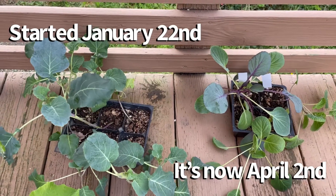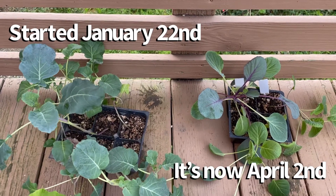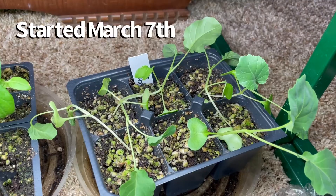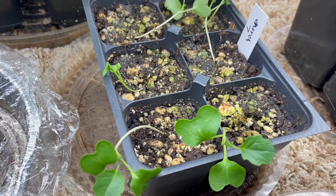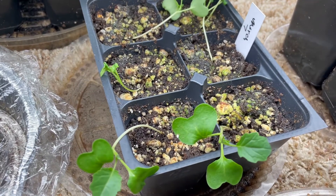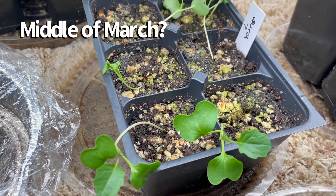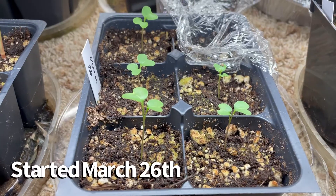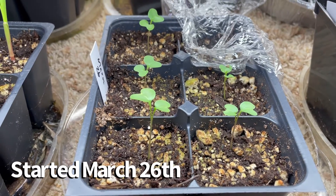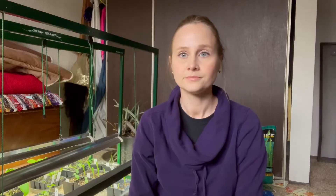Here we have some broccoli and cabbage I started January 22nd. This broccoli was started March 7th. This one here — I forgot to write the correct date, I wrote March 7th but I think it was actually started in the middle of March judging by its size. And this one was started March 26th. So you can kind of see the different stages that all the broccoli is in.